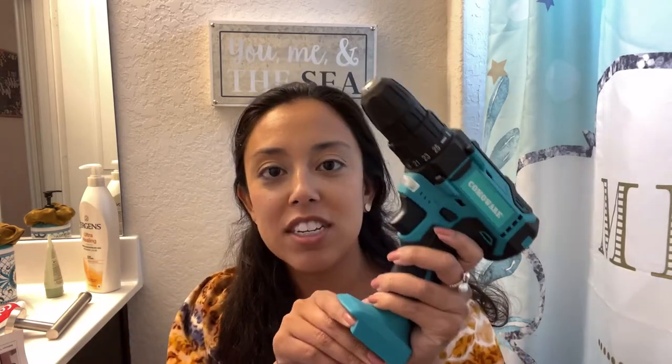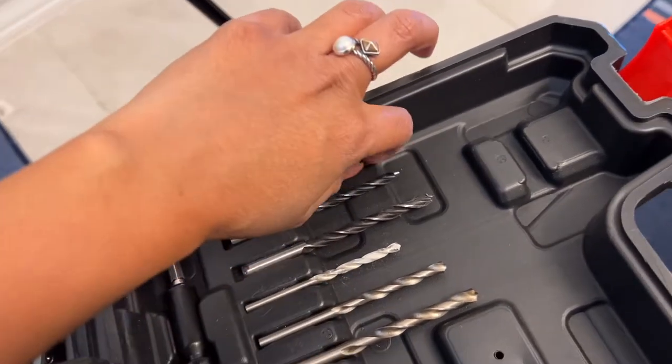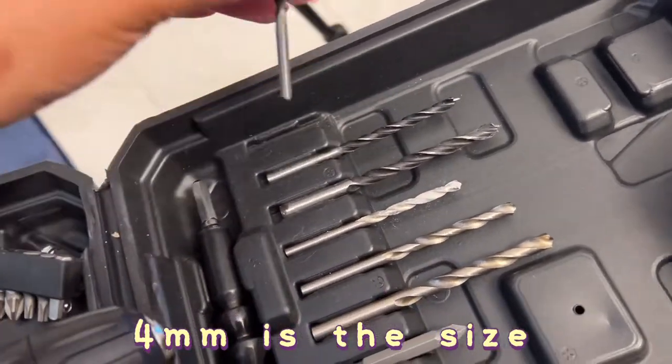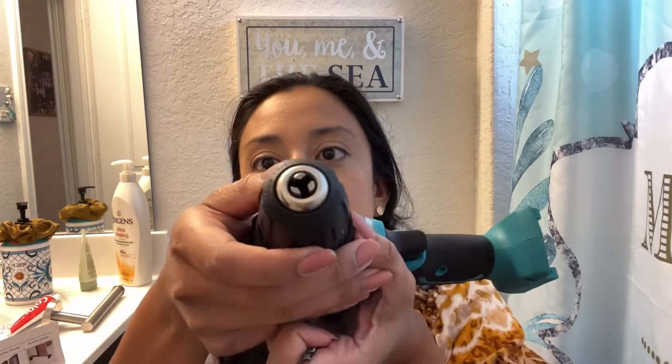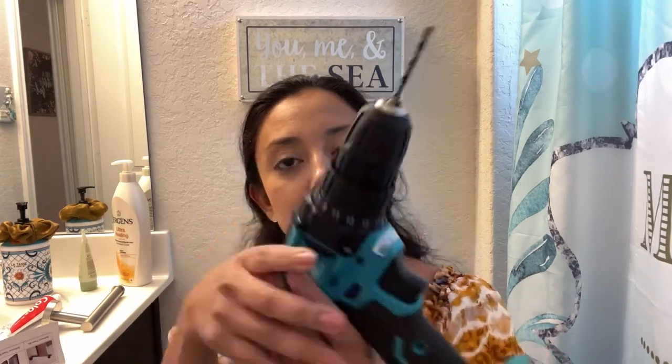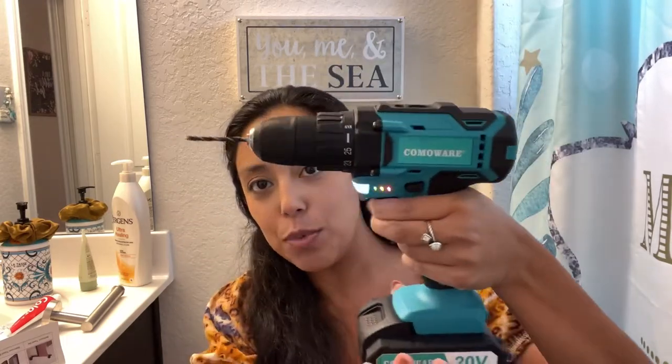This is the drill I'm going to be using today. These are the different hole makers it comes with. This is a pretty small screw, so I'm probably going to be using this bit — it doesn't say the size on it. This is the Comawear drill. I don't have the battery on right now because I don't want it to start going. You can see it has a hole here and it closes down when you twist it — getting smaller as you twist. There we go, and then I'll slide in the battery. These are easy to use even for a beginner.